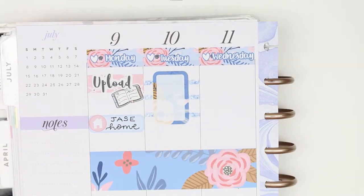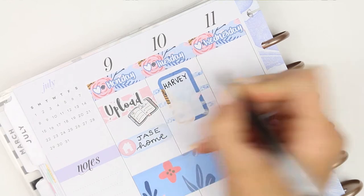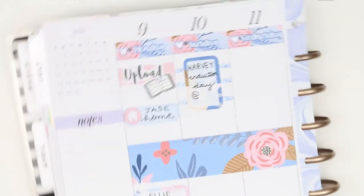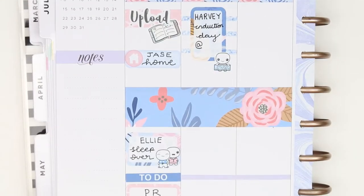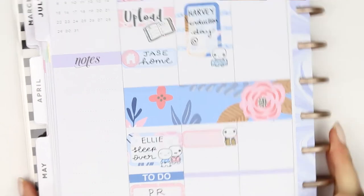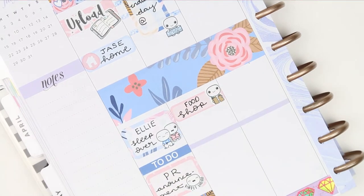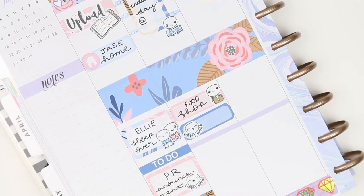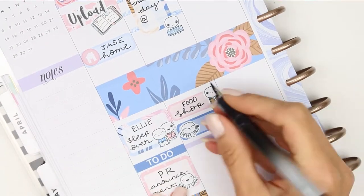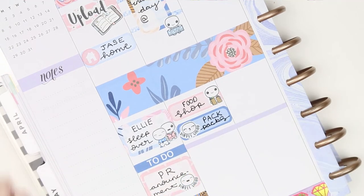For Tuesday I put down really thin strips of washi and a half box flipped up on its side, as my son has got his induction day at his new school. I just write that down, and at the bottom I put a little motivational Puppet that says 'you got this.' Underneath I've got a food shop to do, so I put that on an appointment label with a food shop Puppet, then I want to pack orders for the PR team on another quarter box, and then I put down my to-buy section as I need to buy some bits for my son's birthday later in the week.